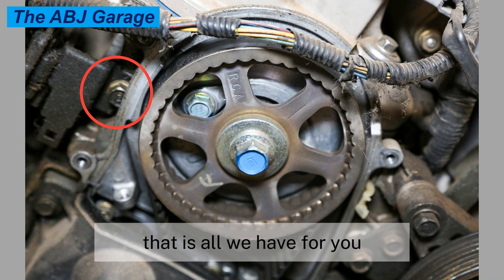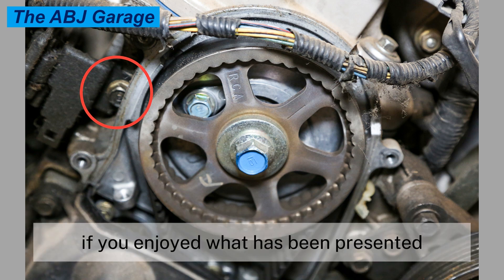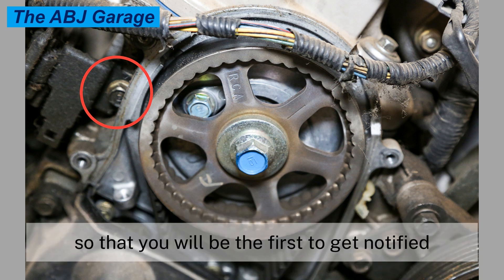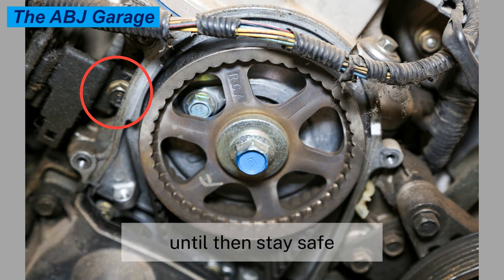That is all we have for you regarding symptoms of a bad camshaft position sensor. If you enjoyed what was presented, please smash the like button. If you are new here, do consider subscribing and turn on notifications so you'll be the first to get notified whenever we come up with another video. Until then, stay safe.